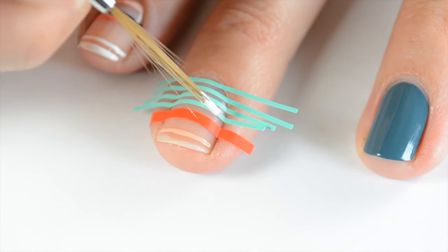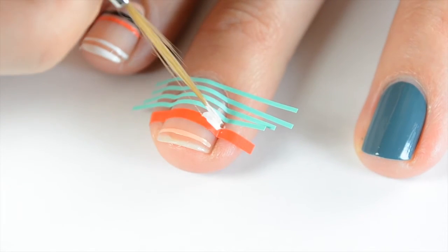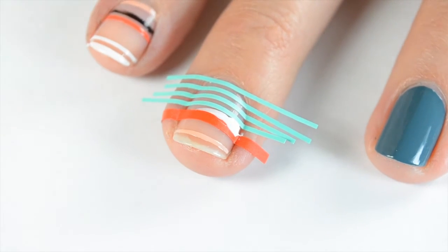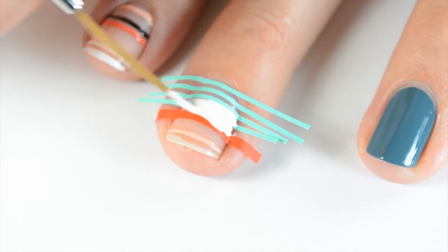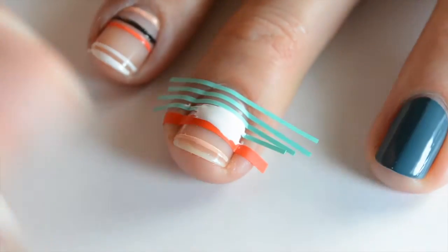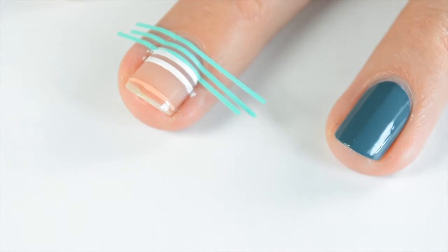Then I come in with Essie Blanc and paint two lines because I want two white lines next to each other. You want to work fairly quickly because these nail polishes dry fast — they dried really fast under my hot lights. Also make sure your nail vinyls are pressed completely down at the edges so polish doesn't get underneath. Once you're finished filling in with Essie Blanc, take off the top and middle vinyls, leaving the bottom one to use as the edge of your next stripe.